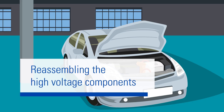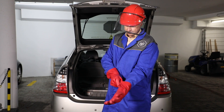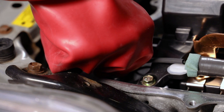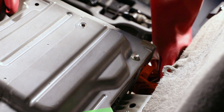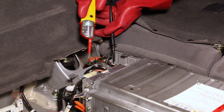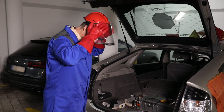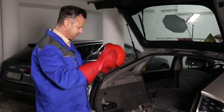Prior to reassembling the components, the vehicle must be de-energized again. Follow the instructions covered earlier in this video after switching off the ignition and removing the interlock switch. Check that the system has been de-energized at the high-voltage battery. Afterwards, you can take off your safety equipment. Don't forget to label the vehicle accordingly.